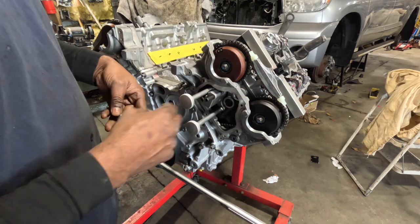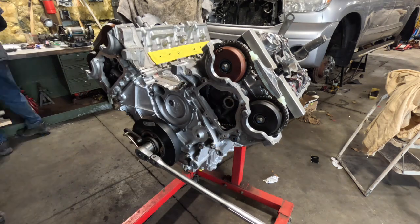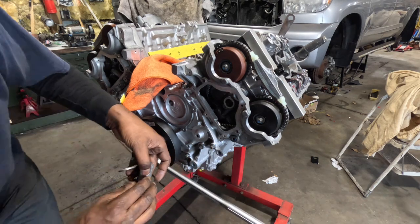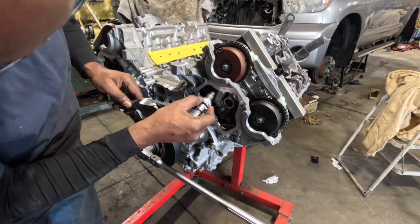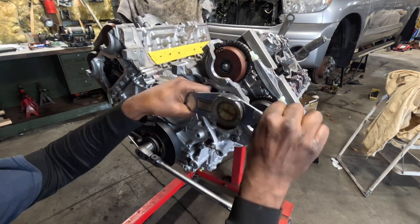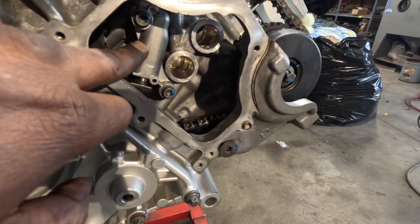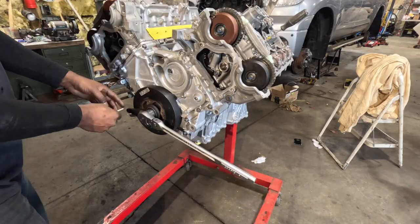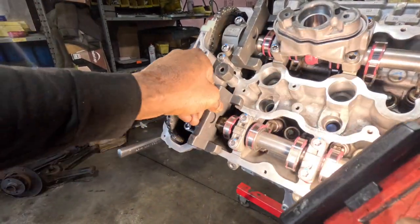Now we just need to install the factory tensioner — a brand new tensioner — and pin the lock pin in place. We're going to rotate the engine two times and double-check timing. Everything is fully in contact.